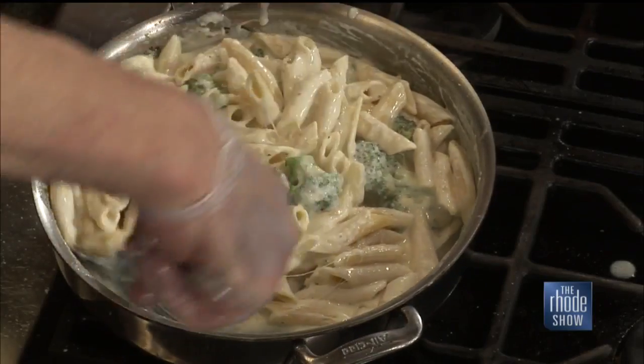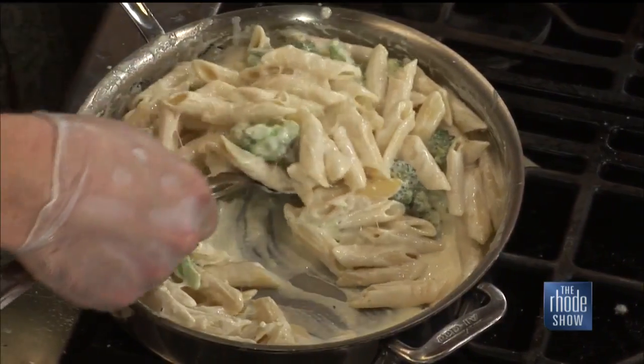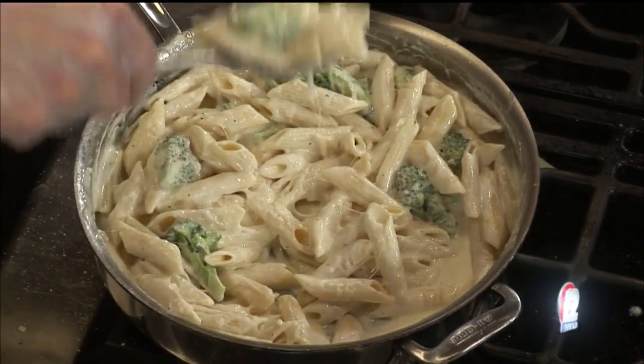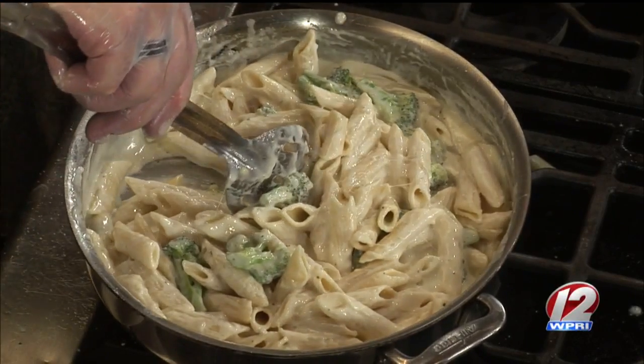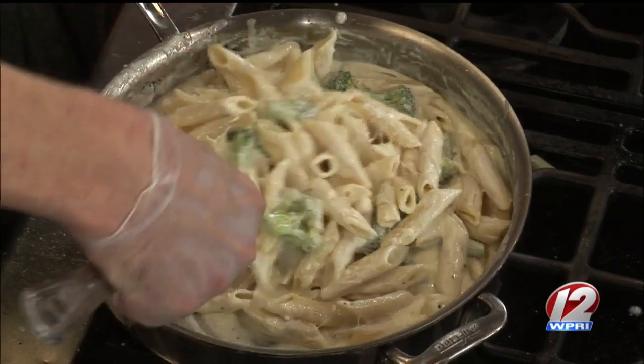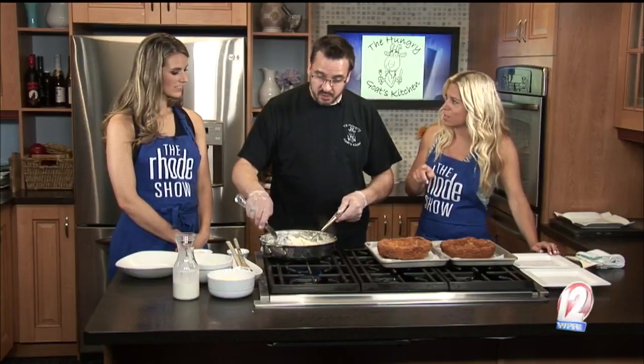Once we get that just kind of mixed in, you can see those strings of cheese pulling. That looks awesome. Is this one of your most popular dishes? This is actually relatively new — something we've been working on the past few months. So this is your new most popular dish. It's just going to explode.